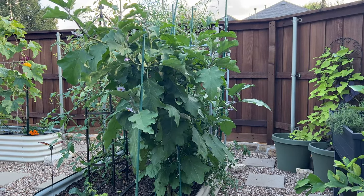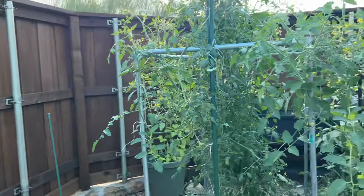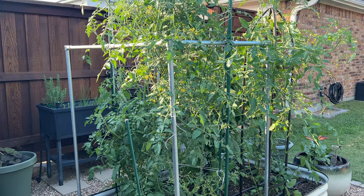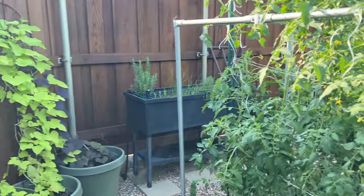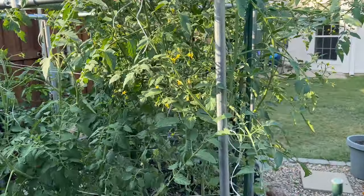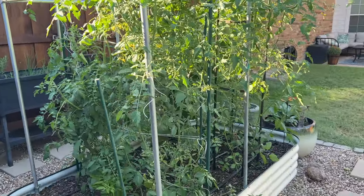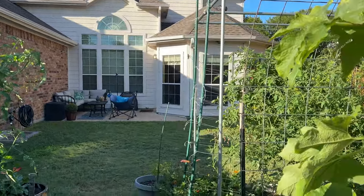These tomatoes back here are still doing really well — the same trellising method is used over here, and I had the same issue: any branches that weren't in the trellis because they were too short or I hadn't tucked them in had grown outside and flopped over. But for the most part everything still looks great. Pumpkins are still doing great too. Overall pretty good — if I had used my old trellising methods I think I would have had several plants snap.